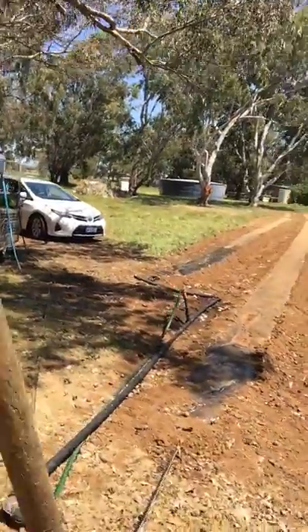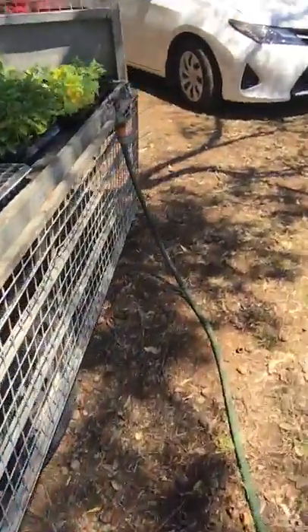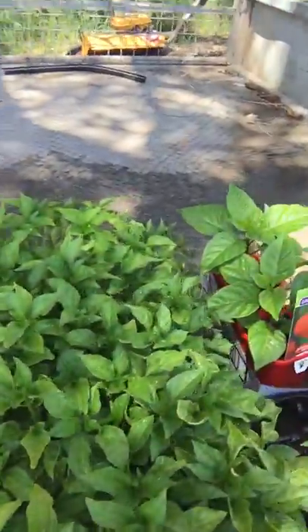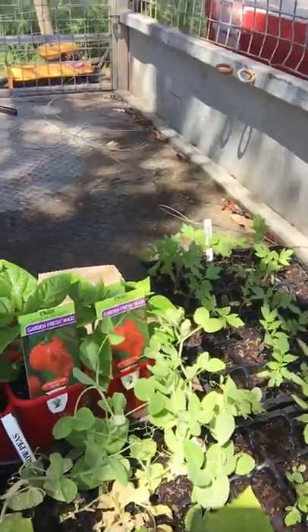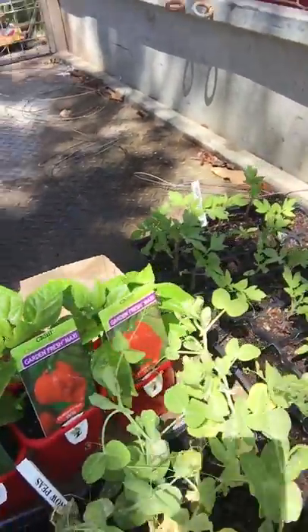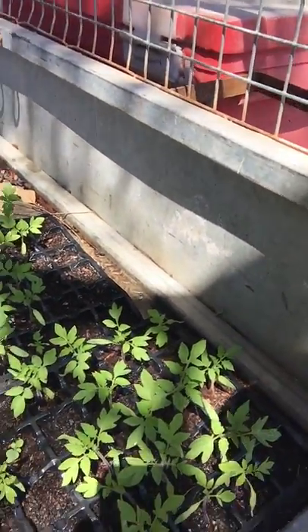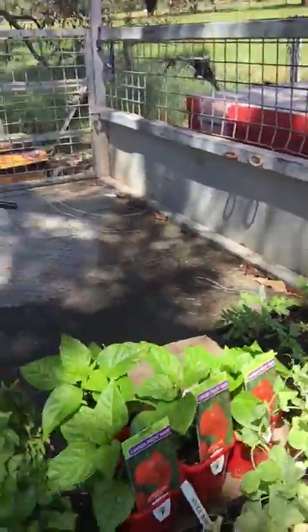Over here we have some seedlings waiting to go in — some Japanese pumpkins, watermelons, more tomatoes, paprika, Lebanese cucumbers, cucumbers, Carolina reapers for the chili heads, and some more tomatoes of a different variety called San Marzano. They're a bigger Roma tomato for making sauce. We've got a heap of other seedlings to go in as well.